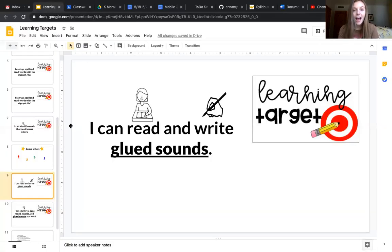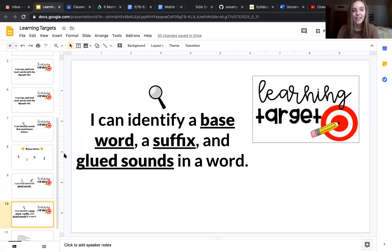Hi there, everybody. Let's jump right in and learn our brand new glued sound. I can read and write glued sounds. I can identify a base word, a suffix, and glued sounds in a word. I remember when we first learned how to just write letters. Now you've come so far and you're learning about different parts of words. You're sounding out words that are five letters long, and you're on your way to being amazing readers and writers.